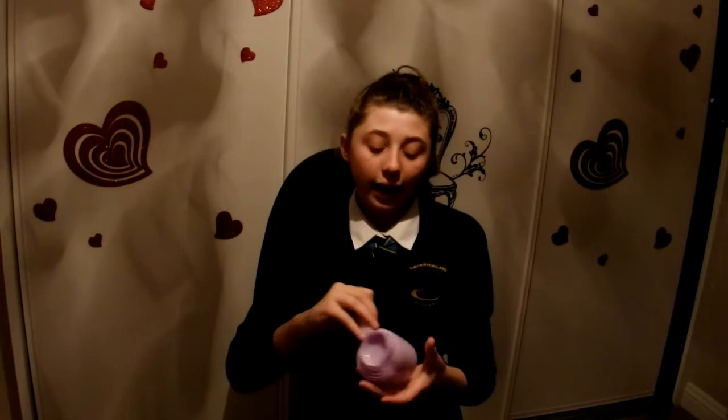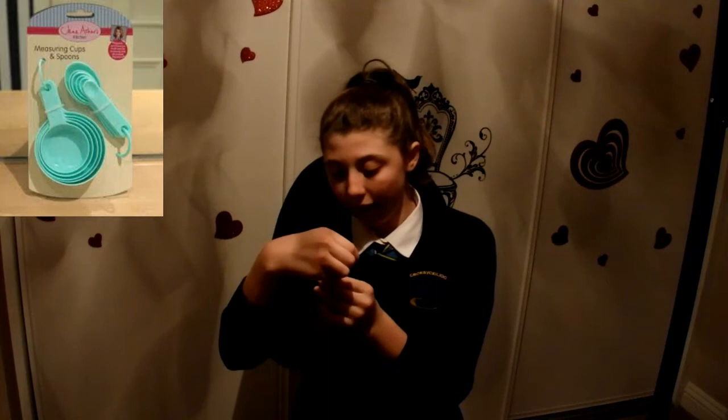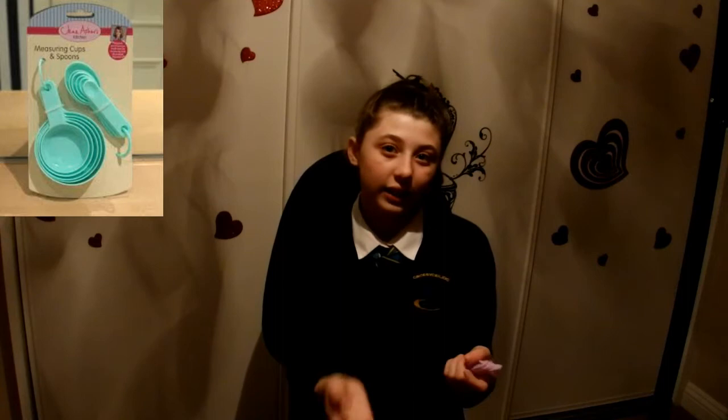These are measuring spoons — millilitres and an eighth of a teaspoon all the way to a tablespoon. There's dessert spoons and things in here. This is really handy because I never know how much is a proper teaspoon, because we have a lot of different sized teaspoons in our house.